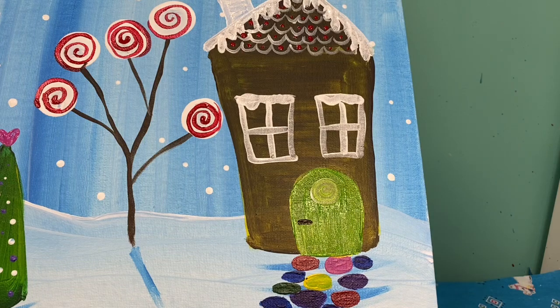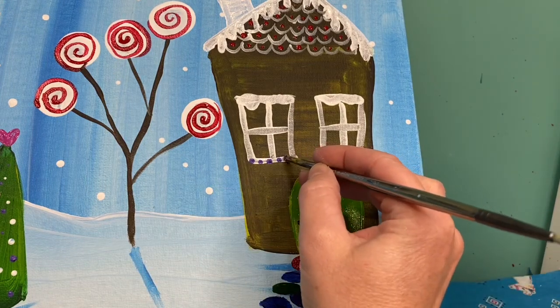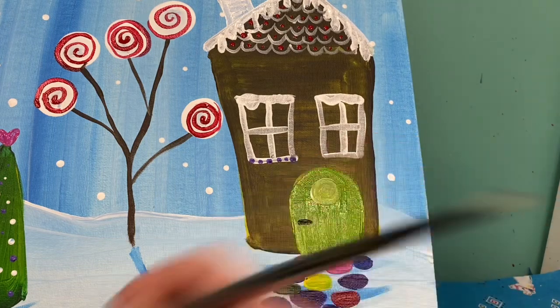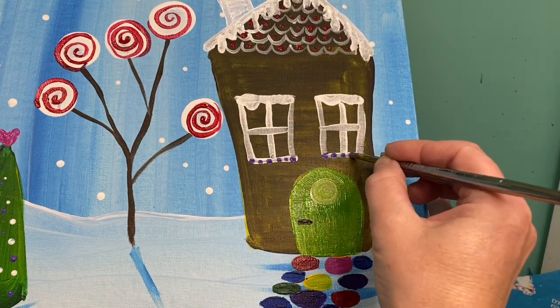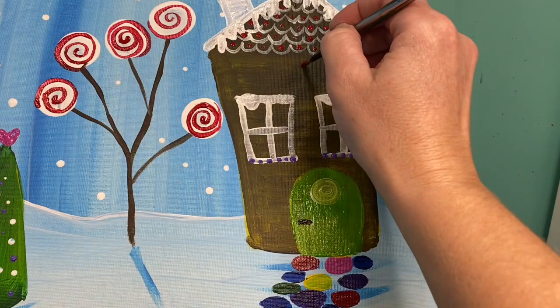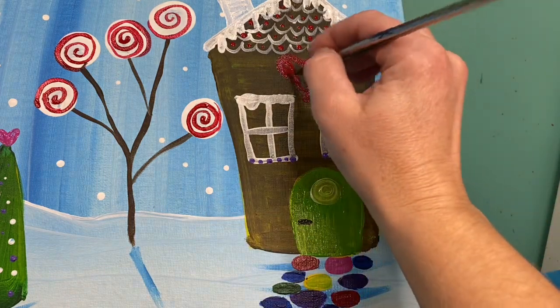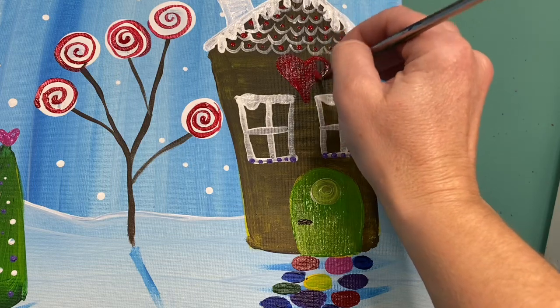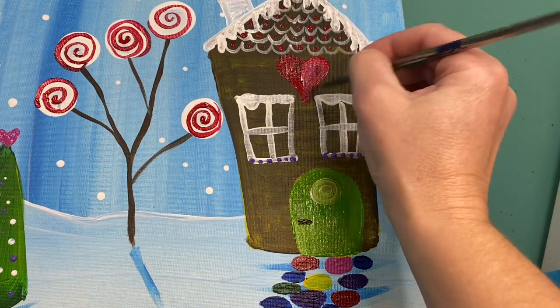Of course we have to add decorations, so what colors are we going to want to put around our window? I'm going to put some purple dots right across the bottom edge of my window. I think I'm going to add a nice big red heart right up at the top. This red looks a little dark on the brown, so I'm going to grab just a little bit of white paint — I don't really want a pink heart, but I definitely want it to stand out a little bit more.